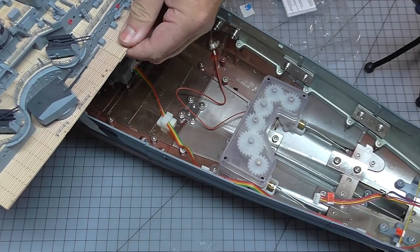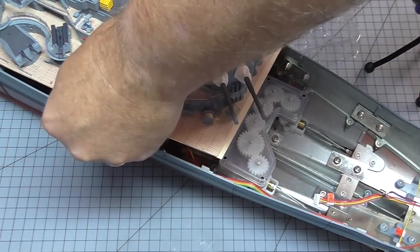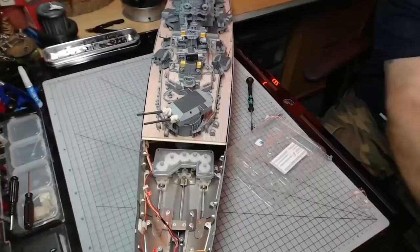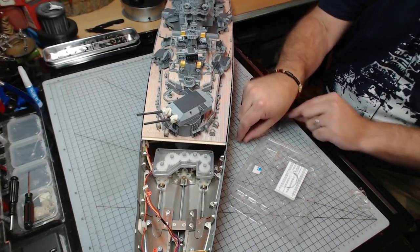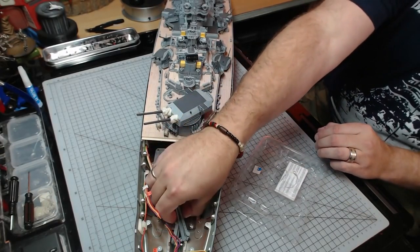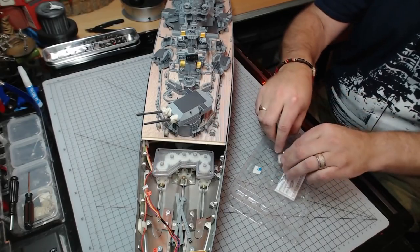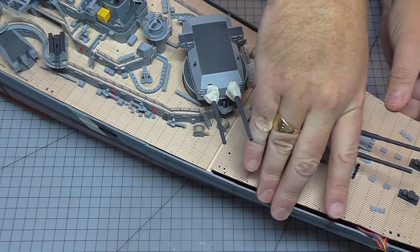That means we can now put the main mast deck back on the ship. I've moved the side camera up so you can see what that looks like now. I've got no place for my catapults at the moment so I'll just keep them there — which means the last deck will go in eventually, but obviously not at this time.